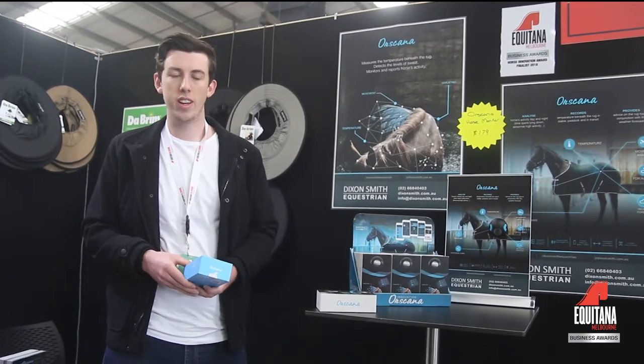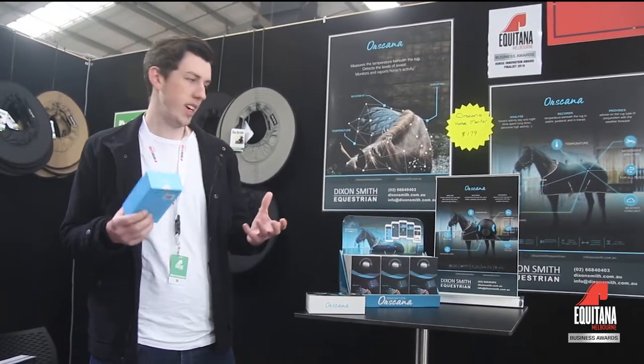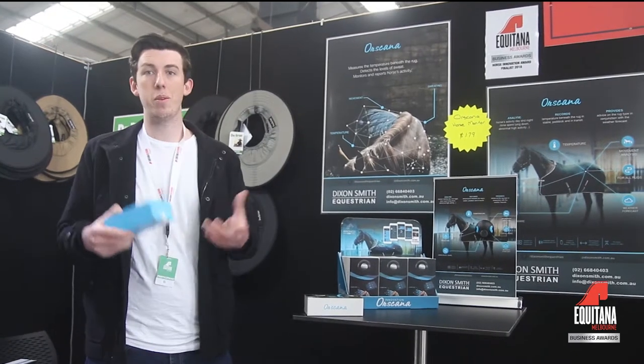It's good to see it recognised. It's a device that doesn't get that much attention — it's still quite new in the market. It's probably one of the first to bring this data to the equine industry, so it's good to see it start to get a bit more exposure.